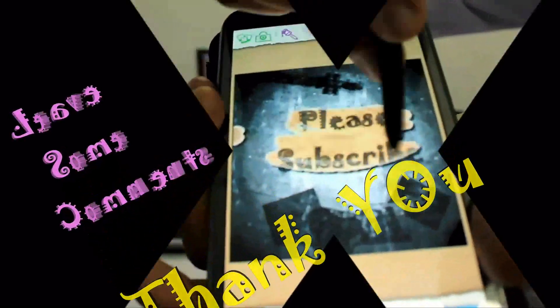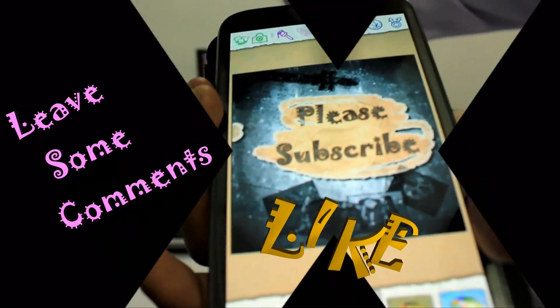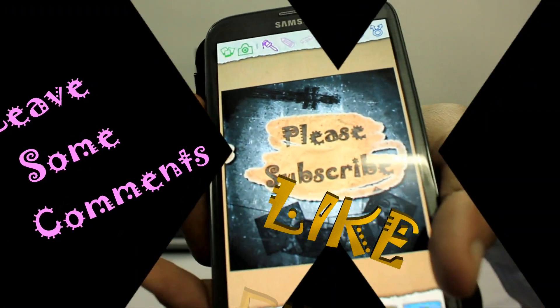Thank you! Please hit the like button and leave a comment below if you are watching this video right to its end. Have a nice day!